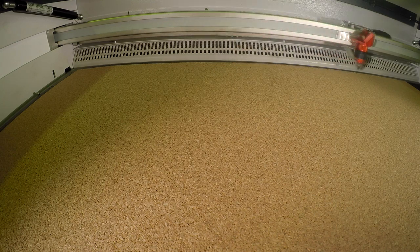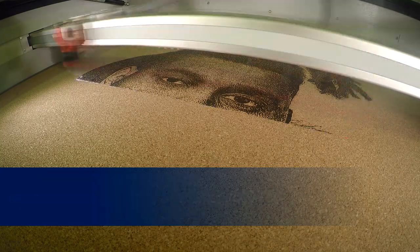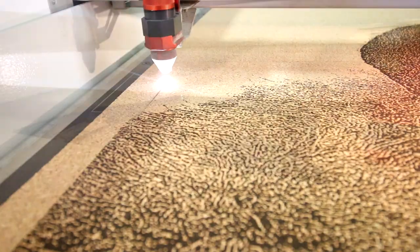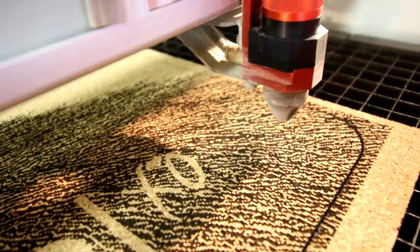Just a couple of tips for you guys when you're photo engraving on Quark. Make sure your foreground is in focus and you have nothing in the background of your photo, to ensure you get a great engraving. Make sure that you sharpen your image in your design program. Don't forget to convert your photo to black and white. When doing this, make sure that you brighten the image more than normal.